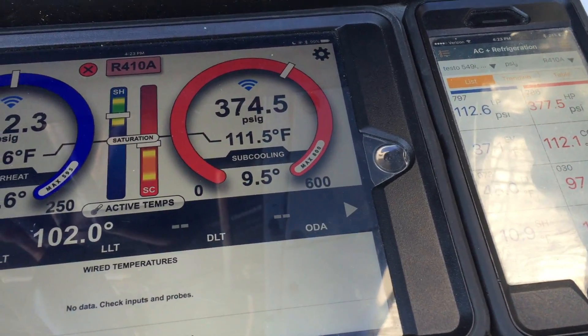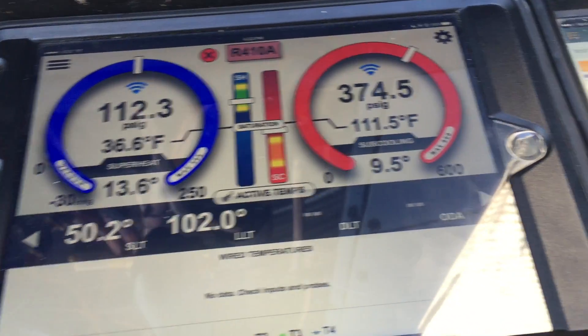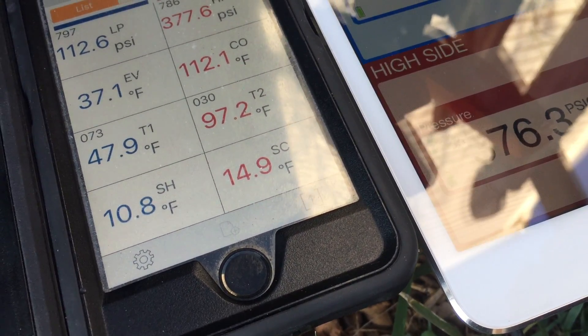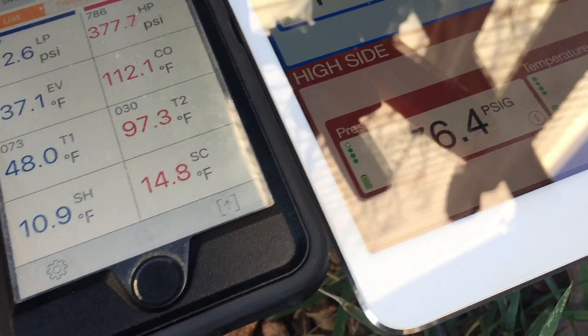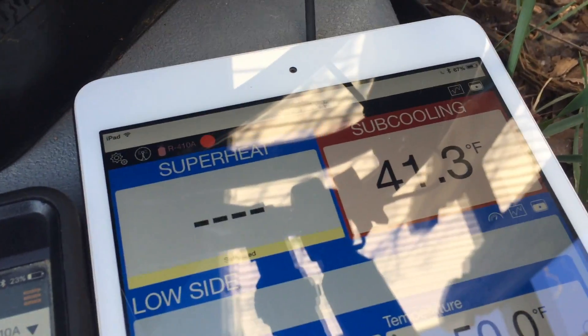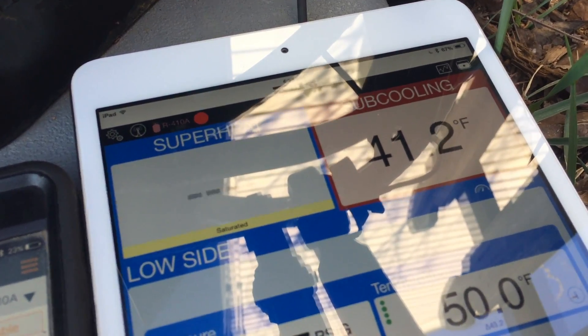Looking at the values: subcooling 9.5, superheat 13.6, subcooling 15, superheat 11, no superheat, and subcooling of 41.3.